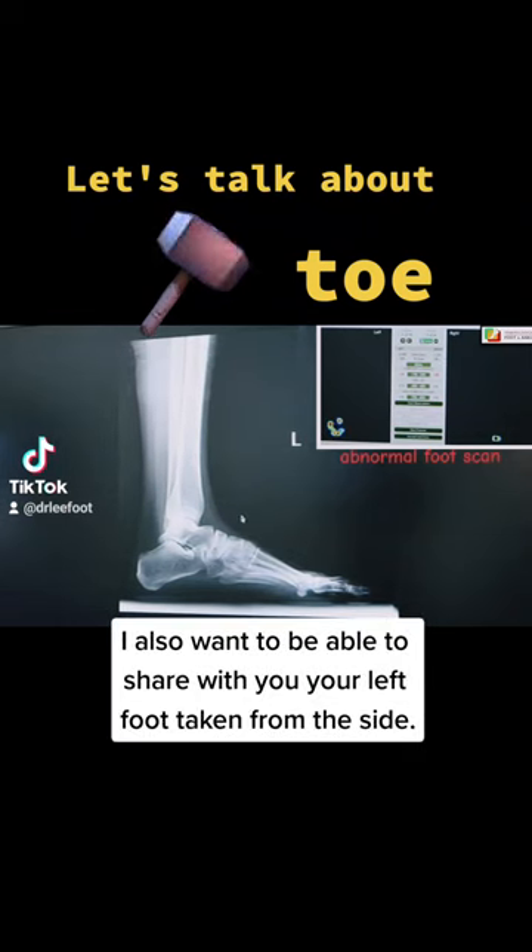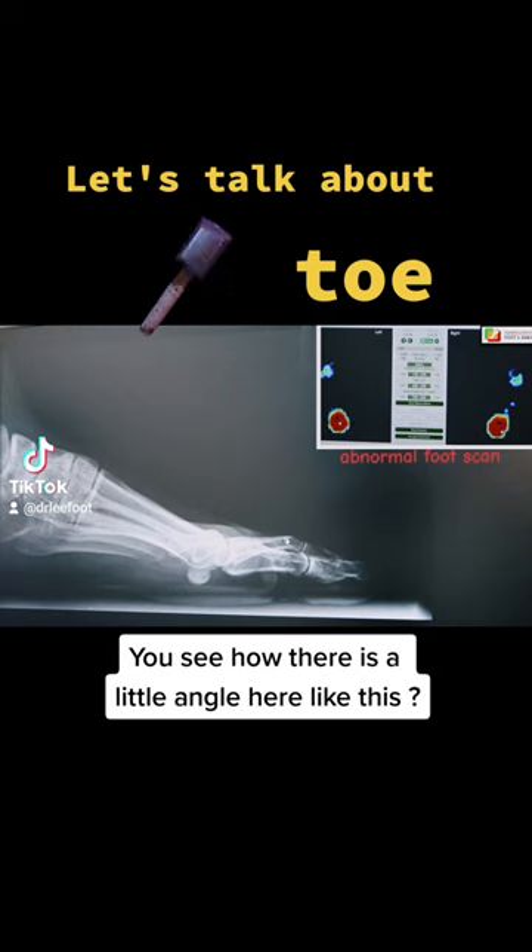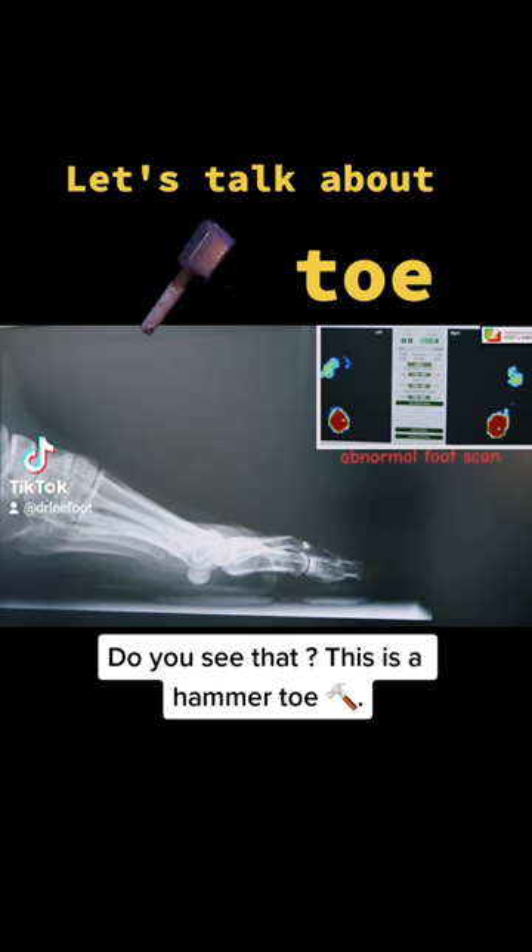I also want to be able to share with you your left foot taken from the side. This is your little toes here. You see how there is a little angle here like this? Do you see that? This is a hammer toe.